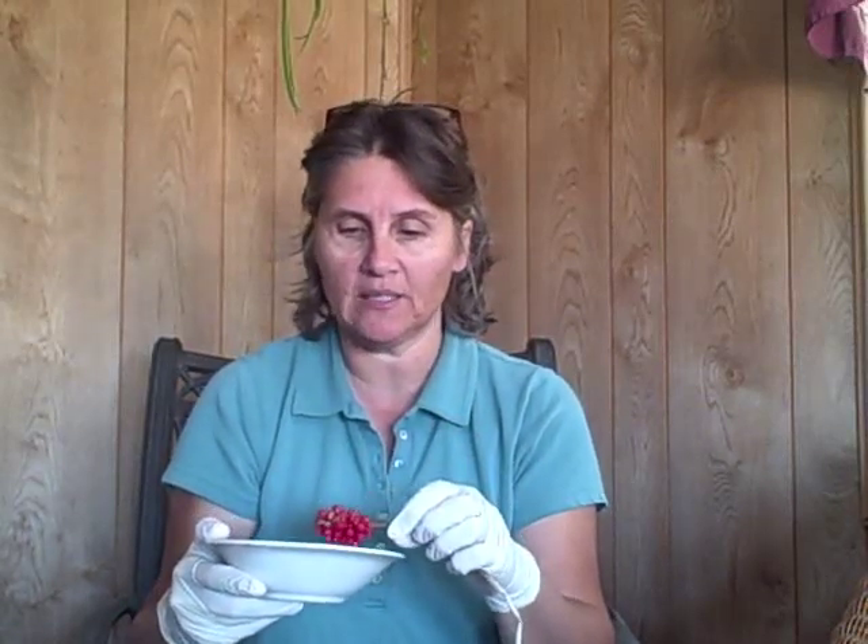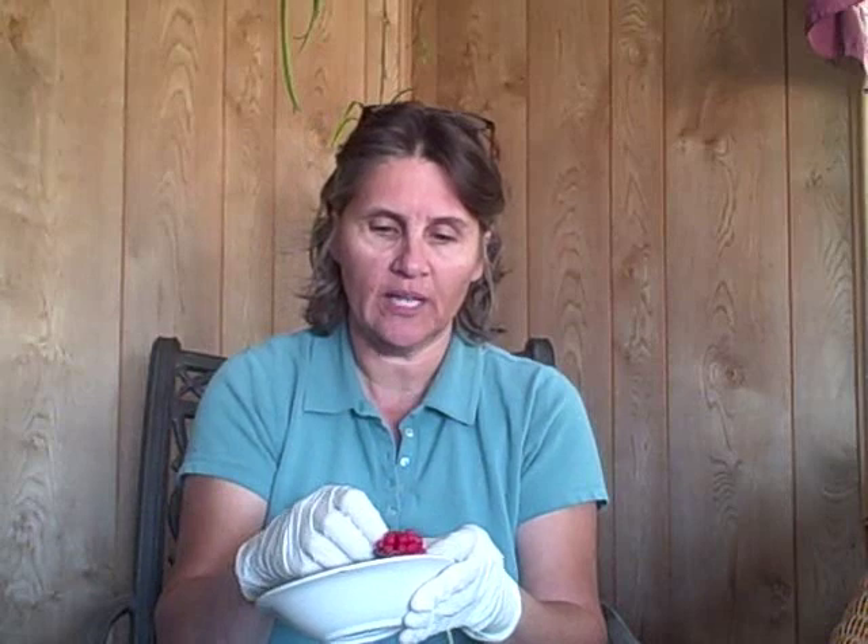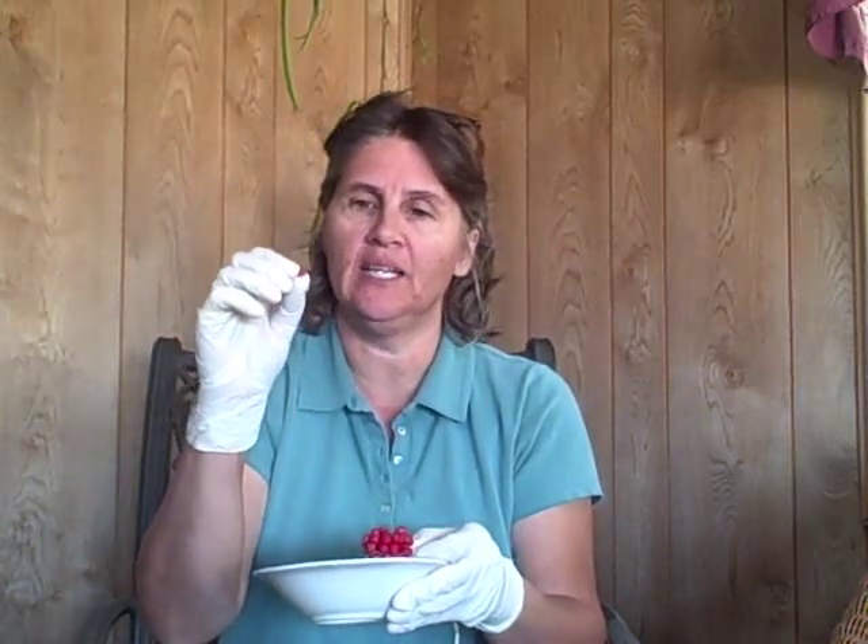These are little seeds from the jack-in-the-pulpit plant, which it sounds like takes a few years to produce seeds. It doesn't always happen readily because of the plant being stressed. What I have to do is extract them out of this little mushy type substance — there are seeds inside this bulb. I have to wear gloves because it's an irritant to the skin.